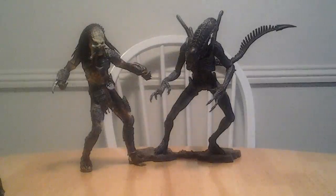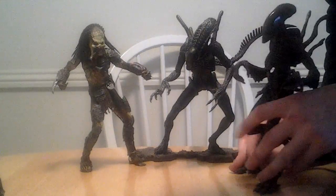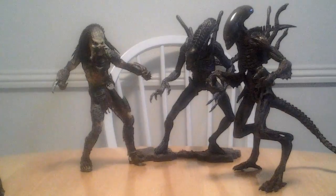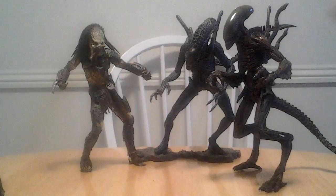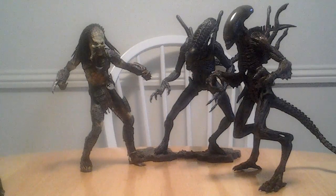I also have a Todd McFarlane Alien Resurrection Alien Warrior figure. This is one of my favorite Alien figures — not my favorite Alien design, but one of my favorite Alien figures. I like this one quite a bit — this one's awesome. So that's these guys next to each other.